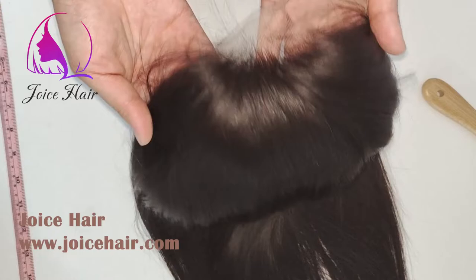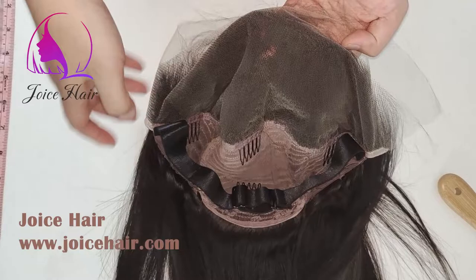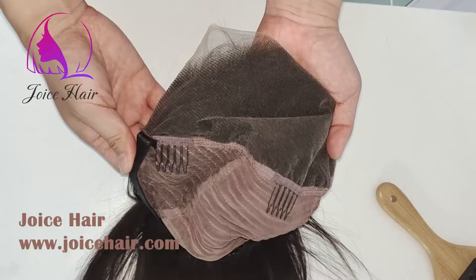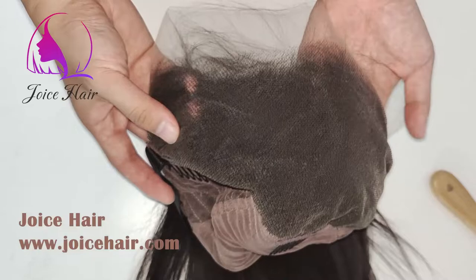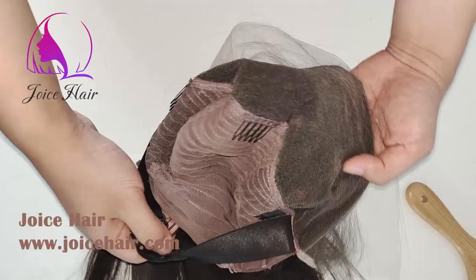We can also do a raw version. Here is the inside of the 13 by 6 lace frontal wig that we make. You can see this is a full 13 by 6 lace frontal, which gives you a much bigger parting space compared with those market 13 by 6 lace frontal wigs.